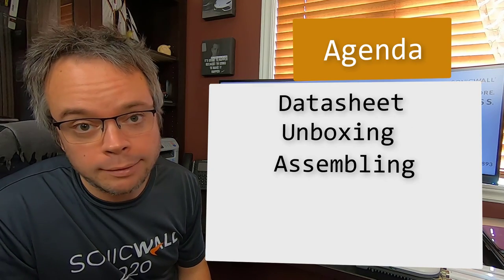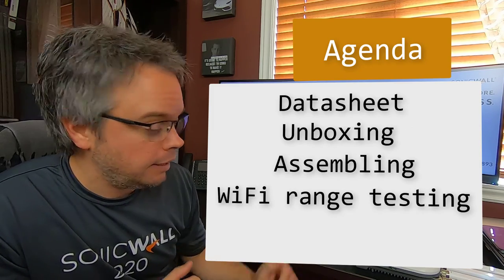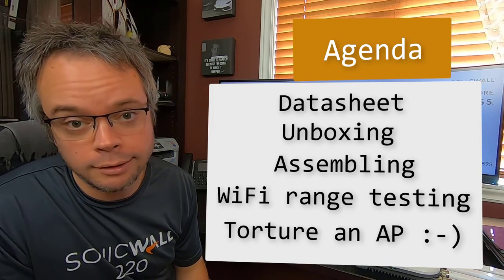Then I will mount it on my car, we'll do some range testing, and then it's an outdoor access point, so we will torture it with the different elements: light rain, heavy rain, tornado, hurricane type of water and wind. Then I will put it underwater — why not, it's IP67 — so let's give it a try.